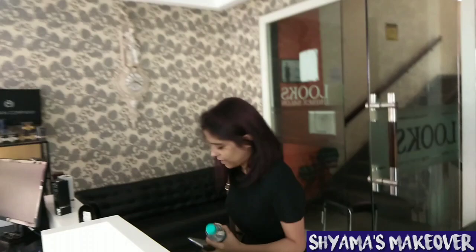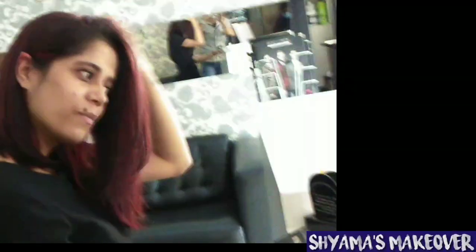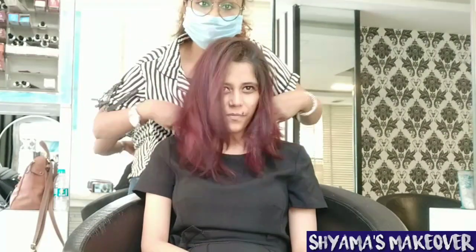Hey guys, once again welcome to Shama's Makeover Channel. How are you all? In today's tutorial, the title is Red Violet Hair Color Tutorial — Foliage Technique. Foliage Highlights — this technique is very easy. You can see the foliage and red combination. This is a beautiful hair color. It might look like a global effect, but this is the Foliage Technique.